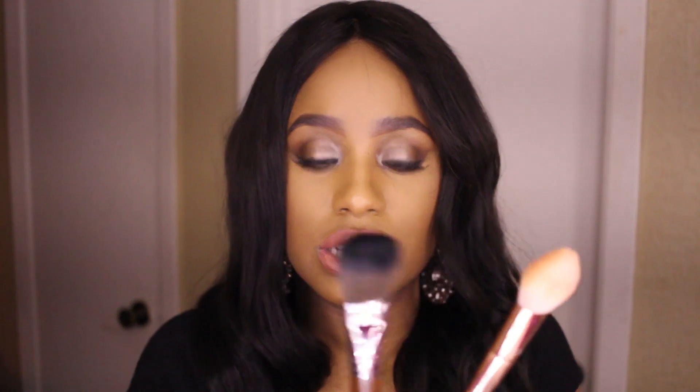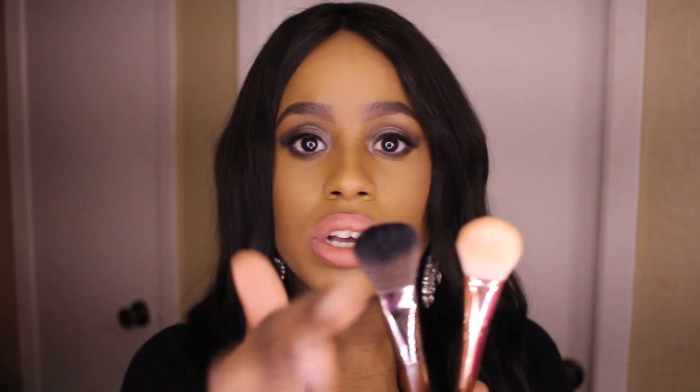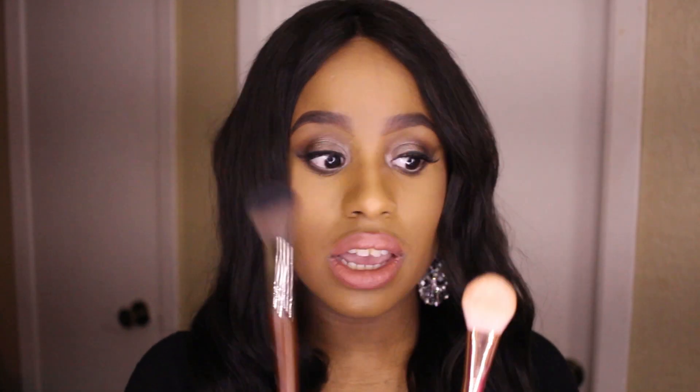Comparing it to the Makeup Forever 156 brush — this one's a little bit more fluffy, the 156 is a little bit more dense and less bouncy. I feel like with the 156 I have to pick up a little bit more product and it might eat up a little product. The 300 is great for blush, highlight, and under eye powder. Is it as good as the 156? Absolutely not, but it's pretty close. You could definitely use this for underneath your eye, highlighter, and blush.